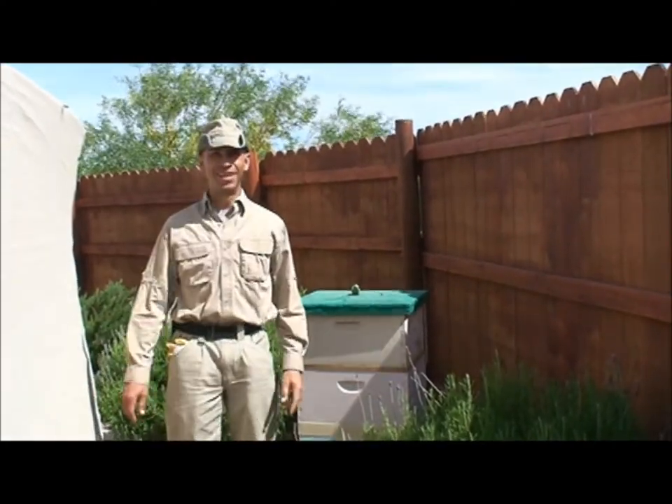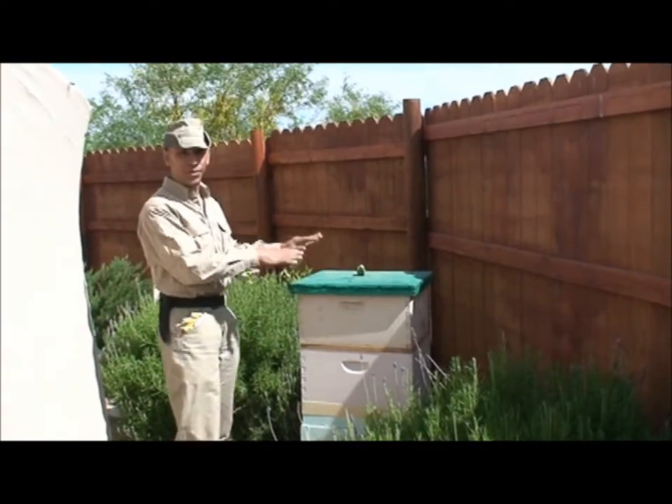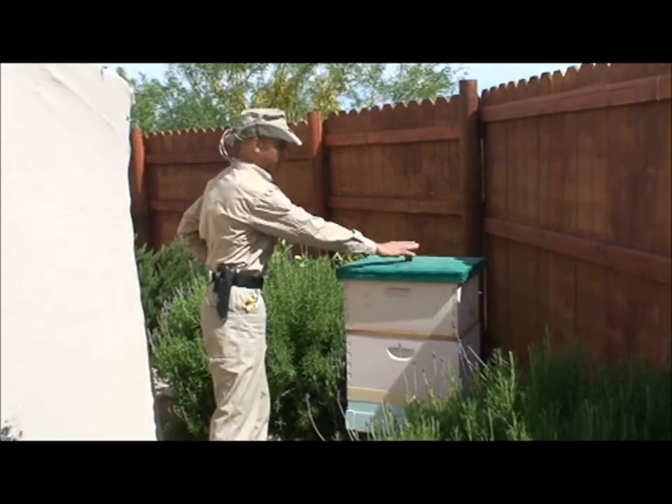Hi, I'm Alan. Welcome to the Pure Spirit V-Yard. Today we're just going to real quick switch out the sugar syrup containers in here. This is the grasshopper hive.